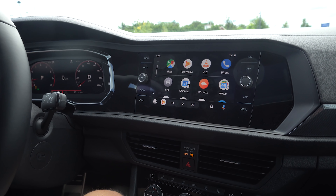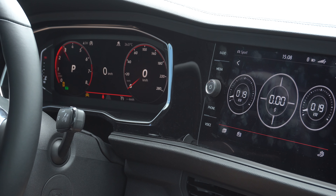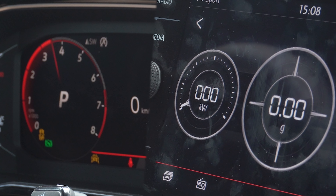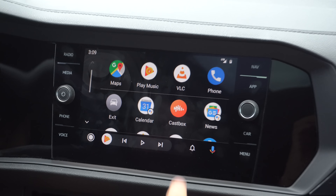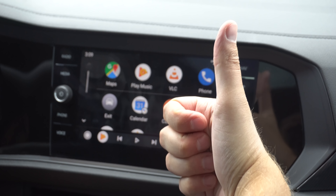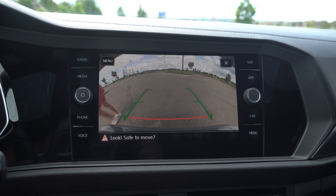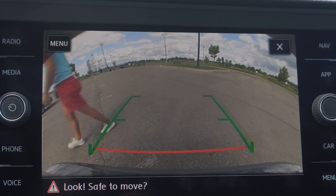One complaint: the lag in this infotainment doesn't match the lag of the gauge cluster, because the gauge cluster has no lag. So when you put this into gauge mode to see your cool gauges, they're just so laggy compared to the RPM gauge. And it runs your horsepower in kilowatts. What's also cool is the app button that goes right to your Apple CarPlay or Android Auto display. The reverse camera is a little off-center, so when backing into a spot it feels like it's not on the right axis, and it's funny seeing the tops of the trunk and corners.